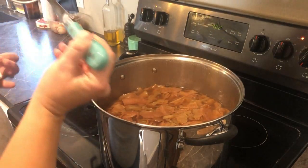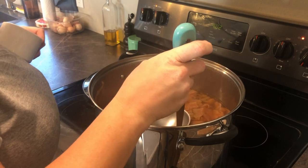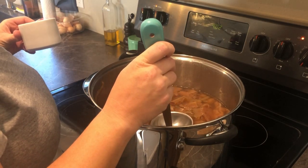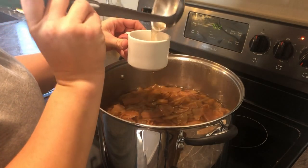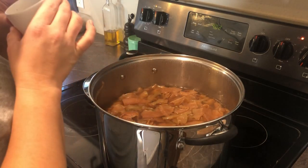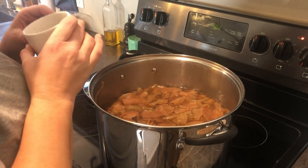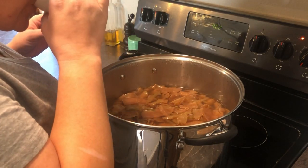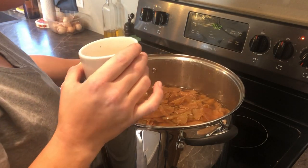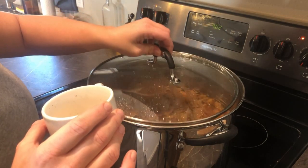Here it is the next day. I actually put this in the refrigerator overnight and then picked this project back up the next day. It's been simmering on the stove for about an hour or two to bring it back up to temperature. And I'm going to taste. At this point, it's going to taste like a very weak apple juice.